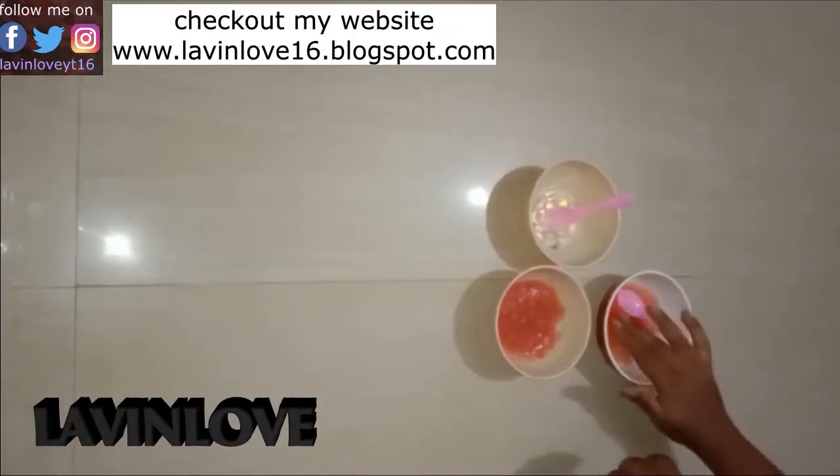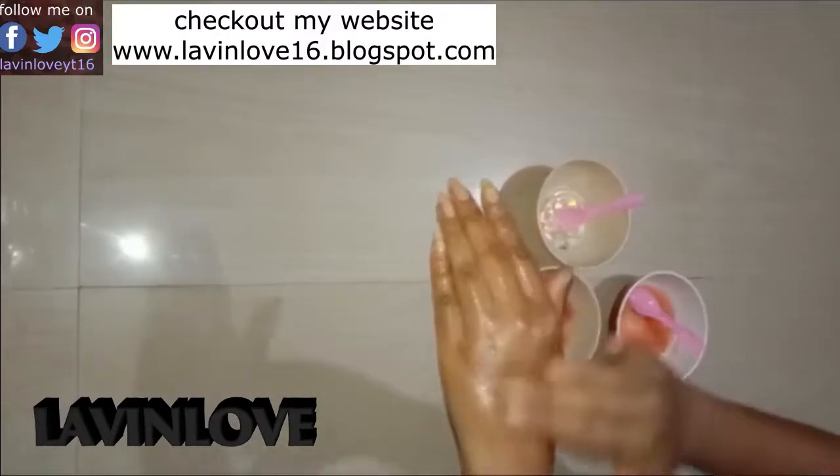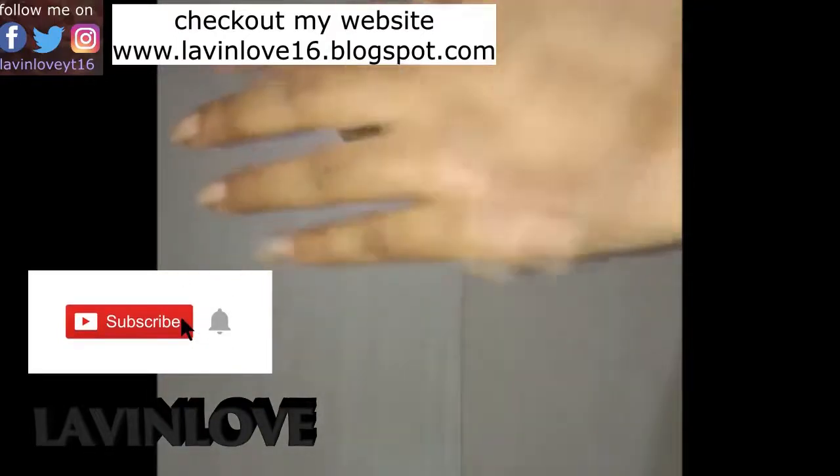You can use it continuously and regularly. Apply it on your skin and repeat that. This is how you massage and let it dry. You can see the difference instantly.